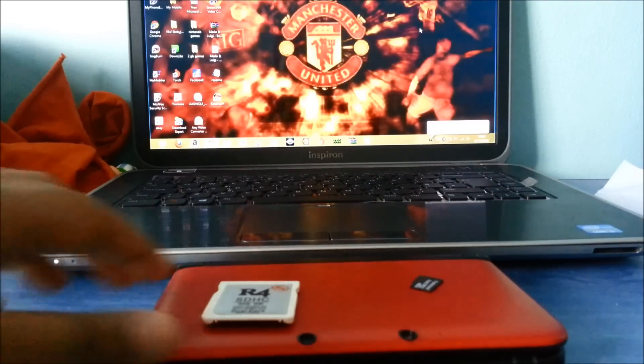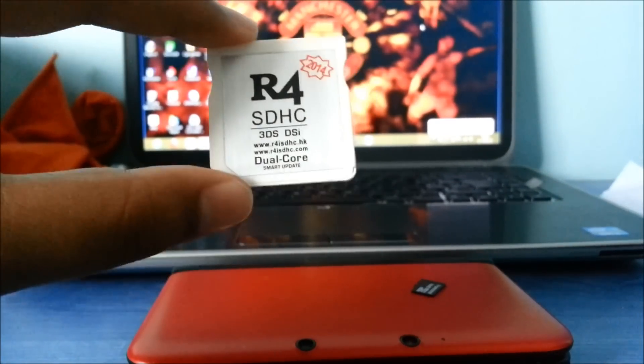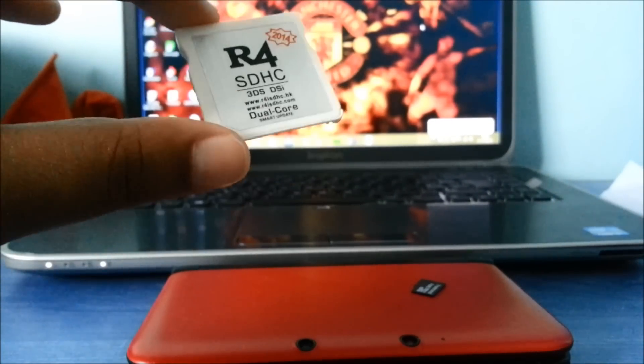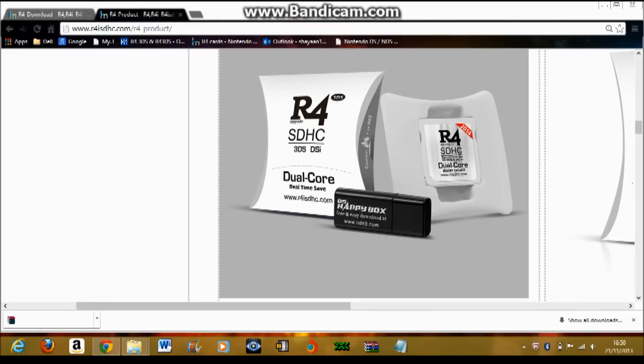Okay, here it is — you can see here, it comes with a box. Mine, I don't know where it's gone. I'm going to show you the box. As you can see, it comes with a microSD reader, USB adapter, and here is a code.